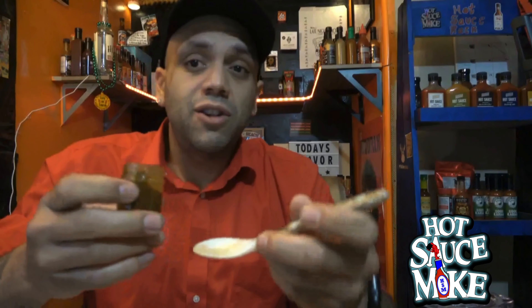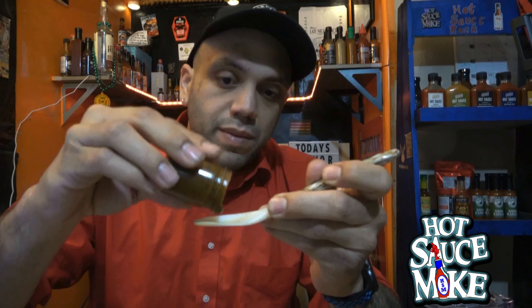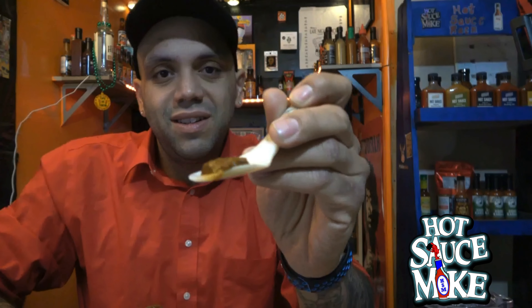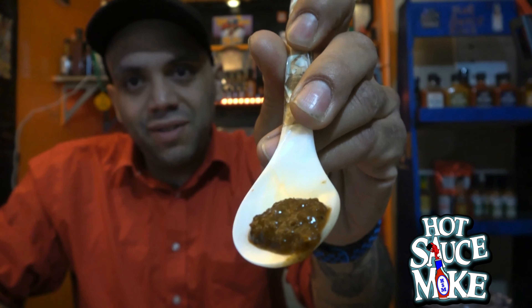What we will review is the flavor, heat, texture of the sauce, and consistency. This guy's a little bit thicker than your average vinegar hot sauce. It's a darker color, thicker texture, great smell. There you go — you see how thick it is? It's like a sludge. Nice color.